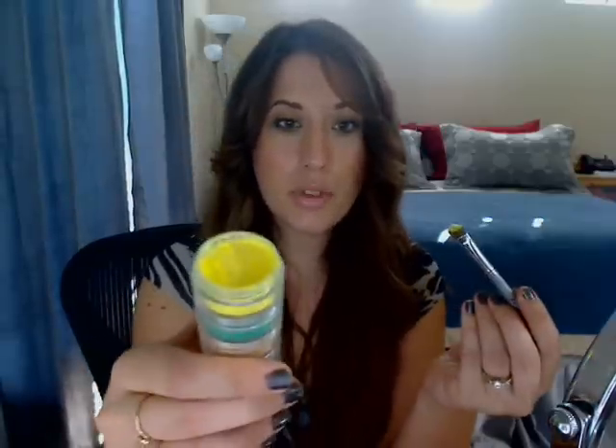I've already primed my lid and I'm going to take this color called Chicken Little. It's a very neon bright yellow and we're going to pack it on our lid — just the lid space. Right on there. Do the other eye.